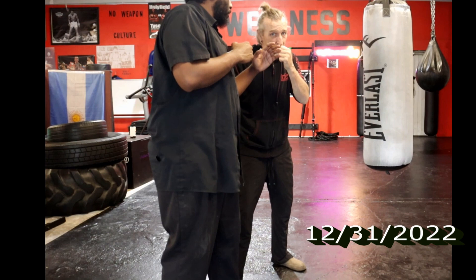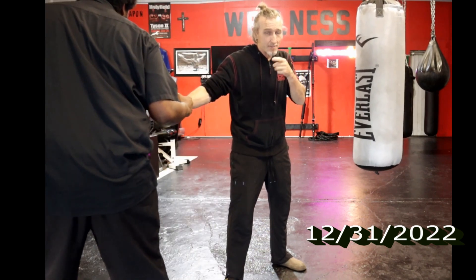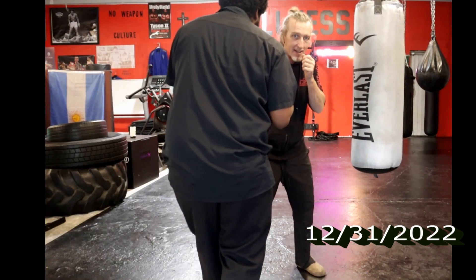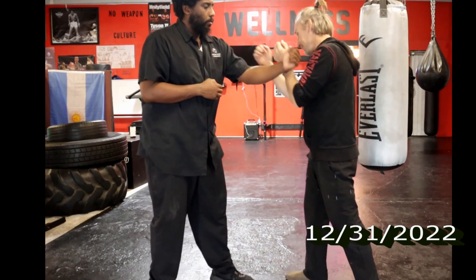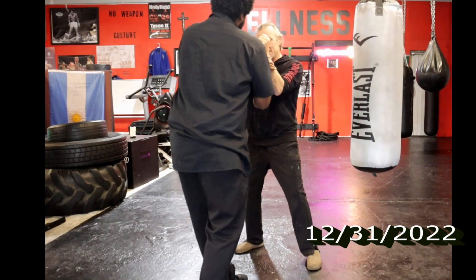But still there's the contact, so then he wants to turn his body to ride it — but not with a step. Isaiah, this is Wing Chun base, right? So just turn. Even as I hit him, and then this is coming. That's it, nice.